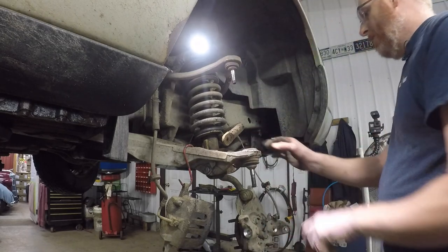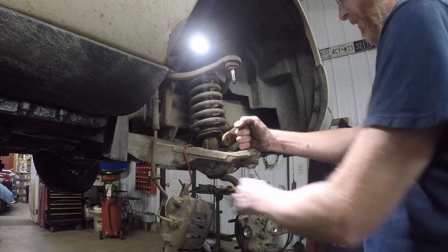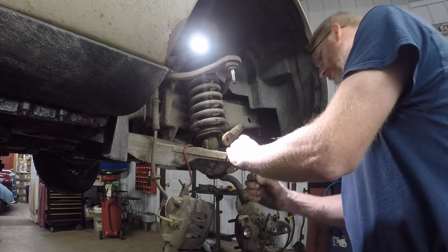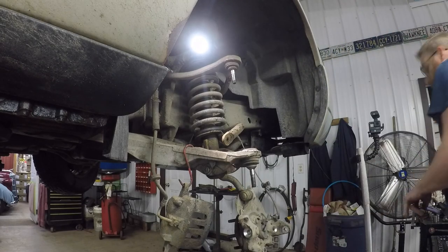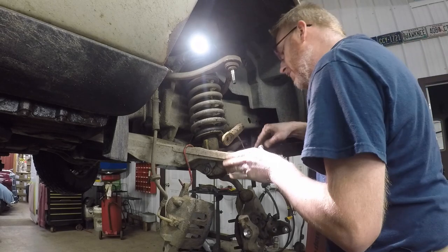Just like the other side, we've got to get that snap ring off there. We were actually able to pound that out with a hammer, and then we ended up pressing in the new one. Let's clean up that corrosion around there first.